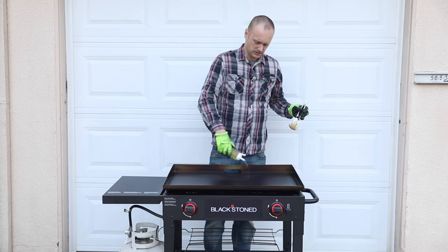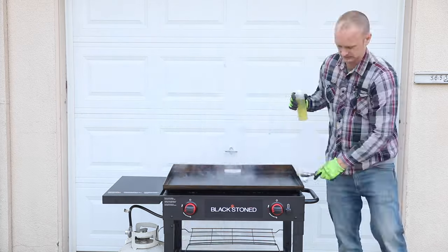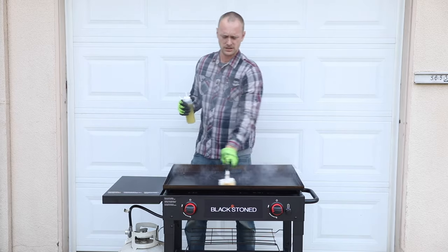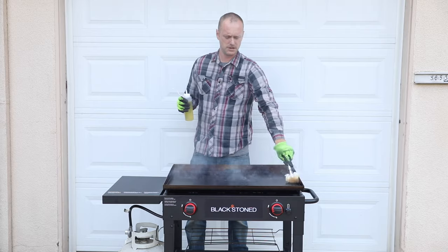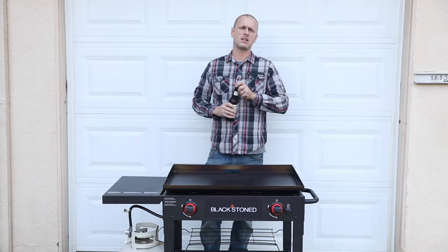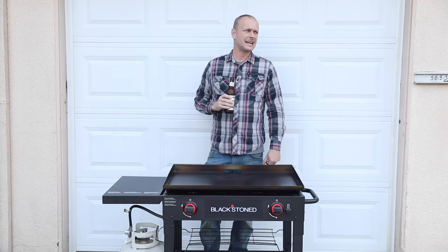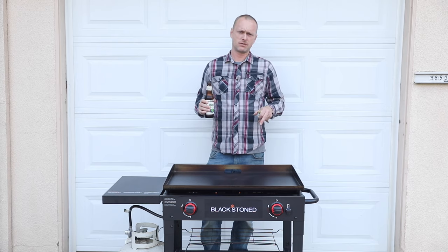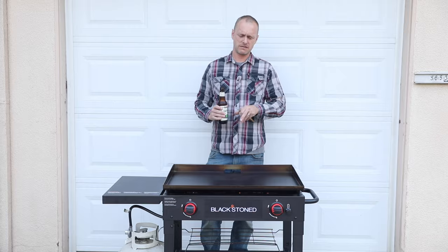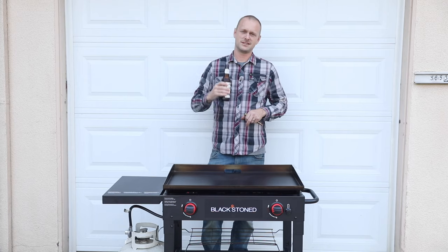All right, fourth time — here we go. I feel like a priest: 'I bless you griddle, may you feed many many kids.' During this process, make sure you stay well hydrated. Cheers. Also, when you're seasoning the griddle, it's going to go from a very light gray to a very dark brownish-gray color — that's when you know it's fully seasoned in.